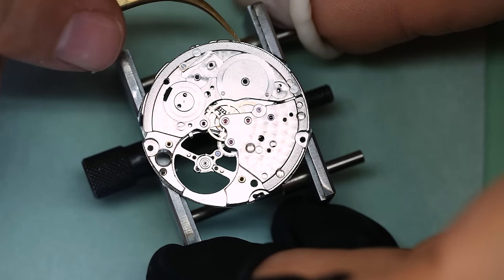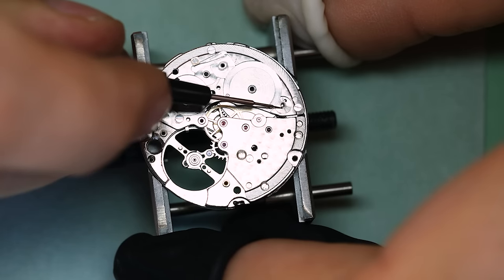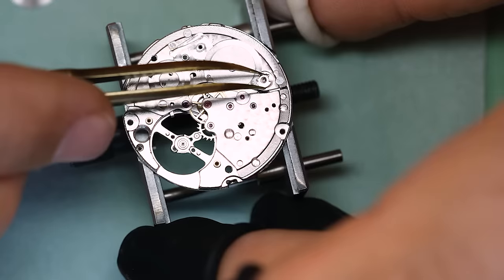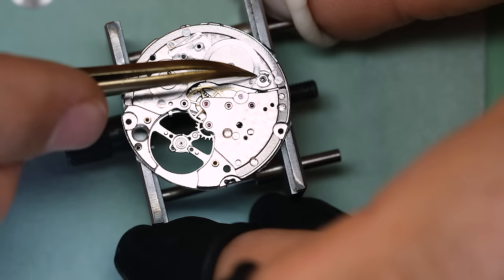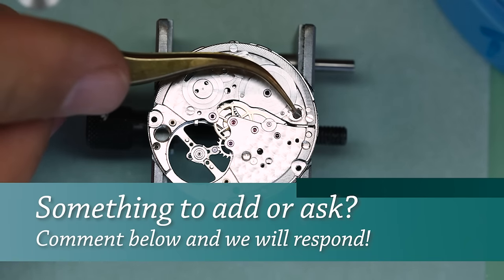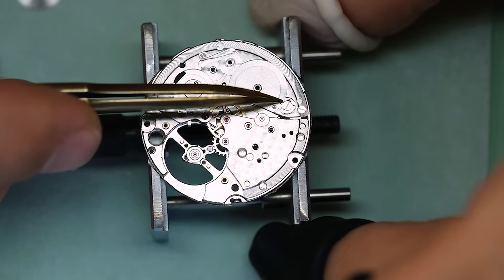I'm just a simple watchmaker. You see there's a bit more slack in that barrel bridge for the barrel arbor than we would like — that also shouldn't be part of a new watch. I will, however, not rectify it; I will leave the watch as it is.